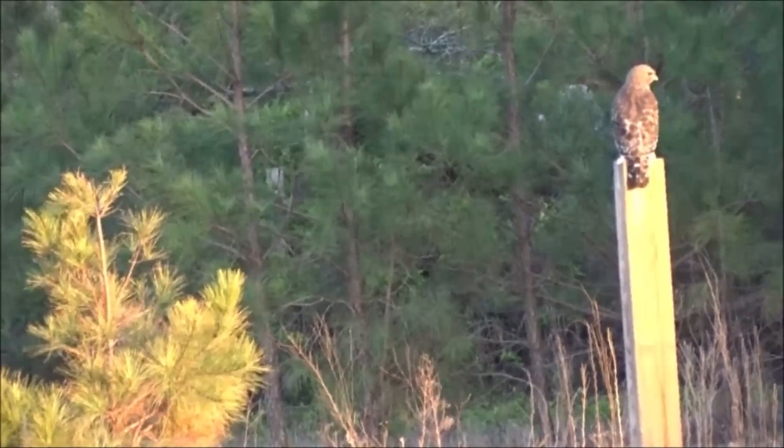What's up everybody? Tiffany Outdoors here. Today we do a rehouse. There's the hawk. Before there was a Tiffany Outdoors, there was Tiffany the farmer.